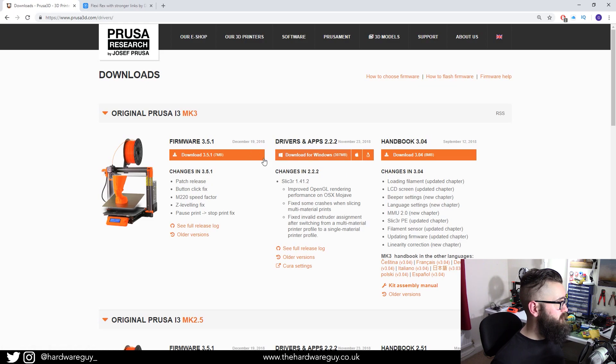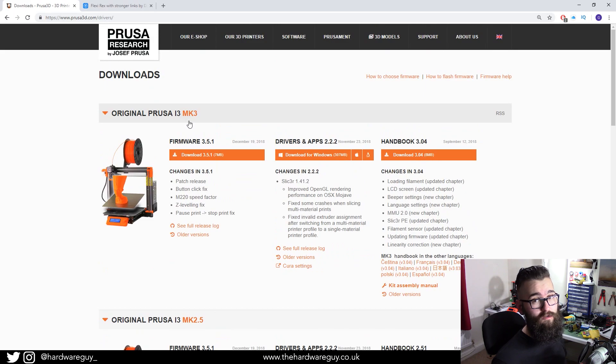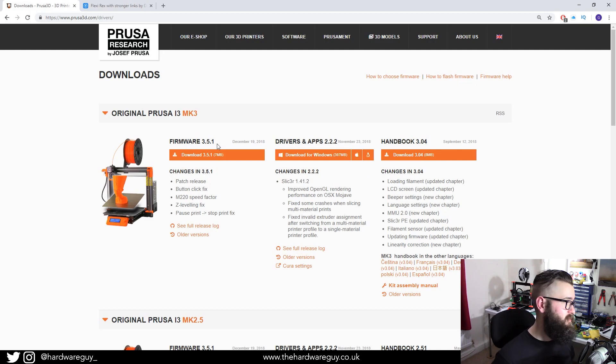Once you're on the website, you'll be greeted with multiple different models of printer, so find which one you've got. In my case I'm using the MK3, and it provides everything you need for that printer — a firmware package, a Handbook which is the user manual, and Drivers and Apps, which is the one we want. Drivers and Apps gives us everything we need to get up and running, so download that for your machine and come back to continue with the video.